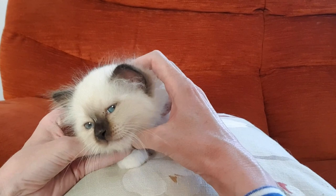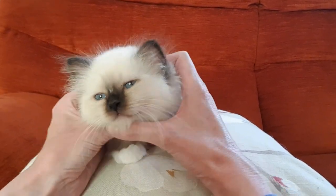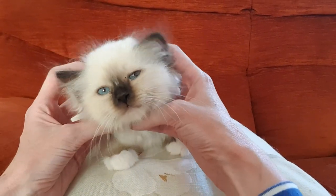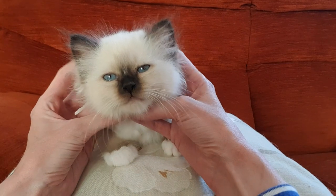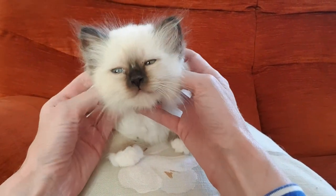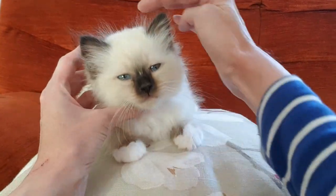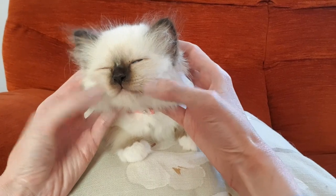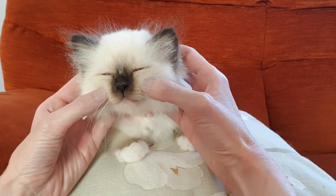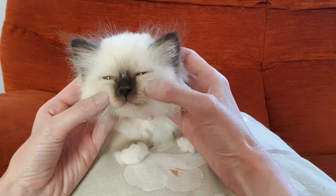When judging the head of a Birman you want to look at it from the front. It needs to be nice and broad with good width between the ears, which should be slightly tipped — not too big, not sitting too high on the head. You want to see good full rounded cheeks which come into a good strong firm muzzle, not a pinched muzzle.